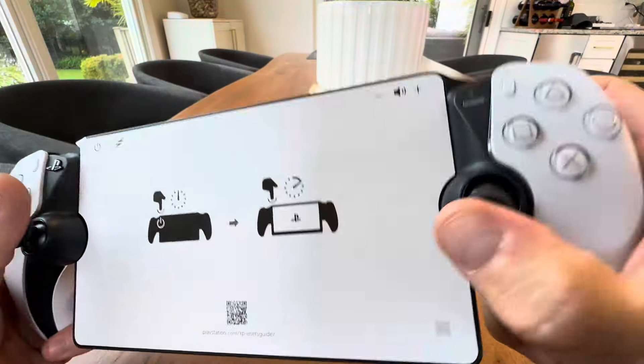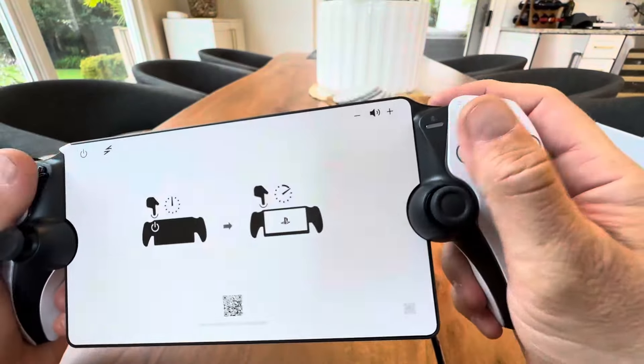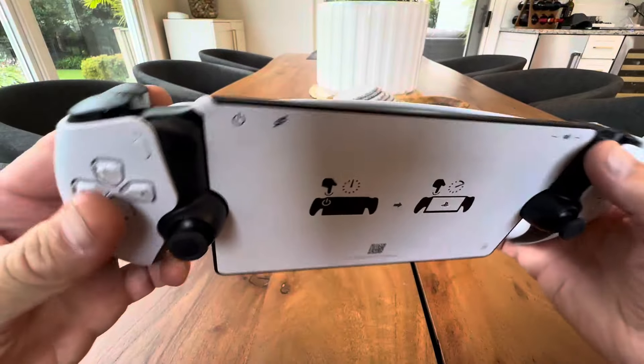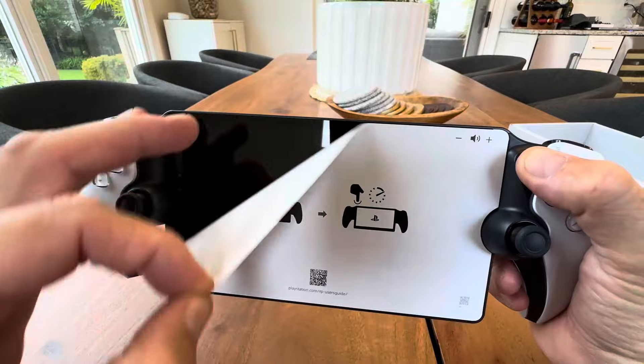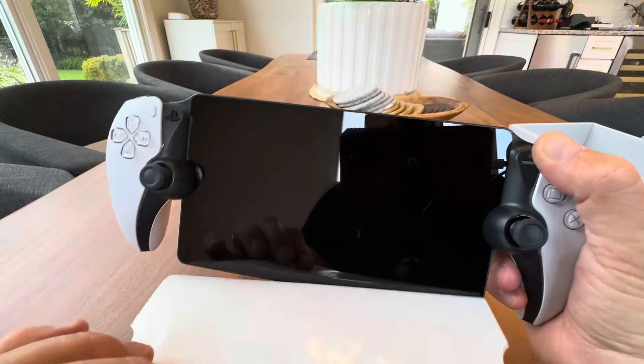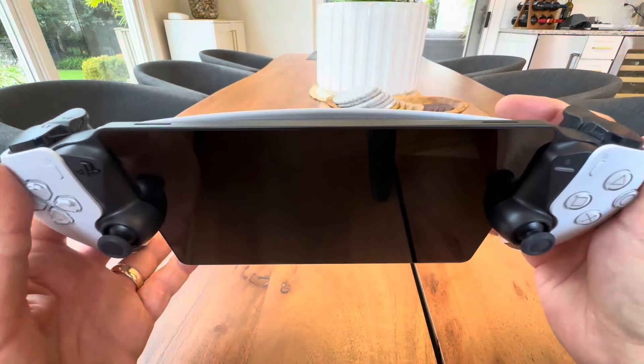So basically you have OEM style controllers. Everything feels just as you would expect from the actual PlayStation itself. Let's go ahead and peel this off — you can only do it once. Look at that screen. It's like a mirror finish. This is beautiful.